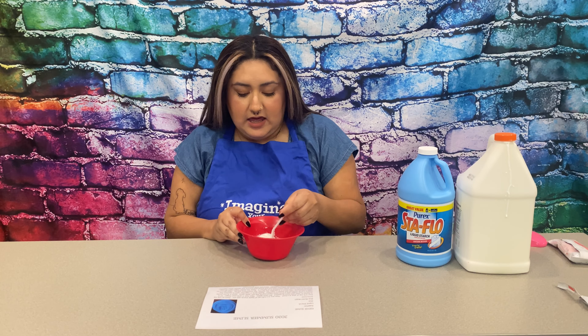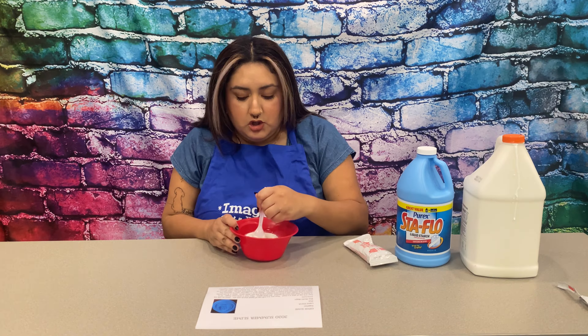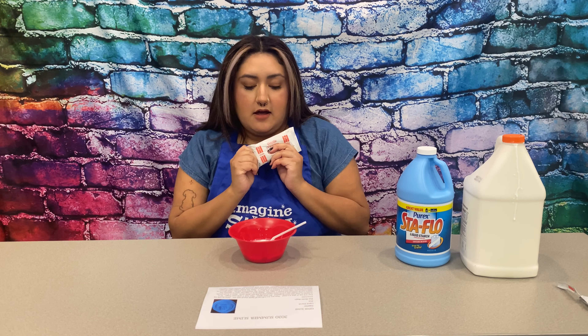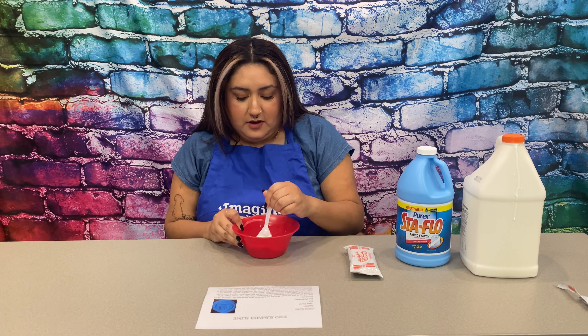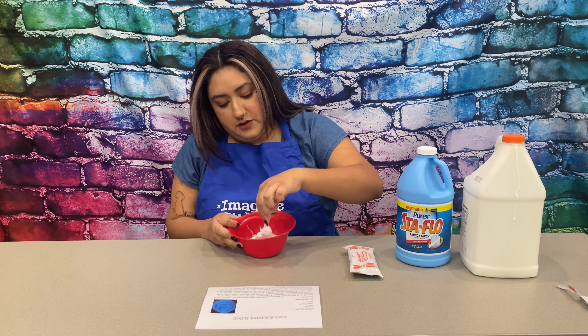And it will slowly come together. You're just going to keep stirring, and once it comes together, you are going to add your model magic — half of the model magic. And that is what is going to make it seem buttery. Just keep stirring. Slowly coming together.